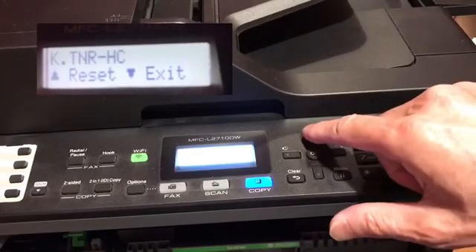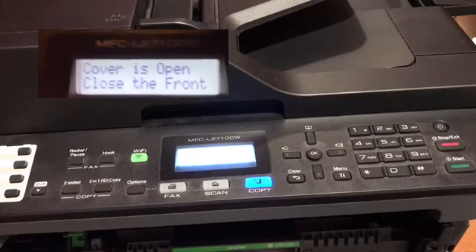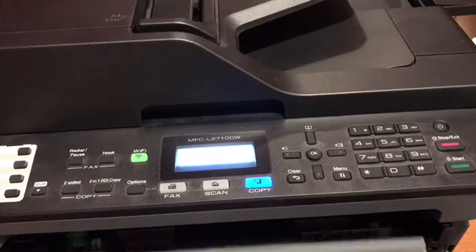So we're going to press up for reset and accept it. Now the toner has been reset and we can close the cover.